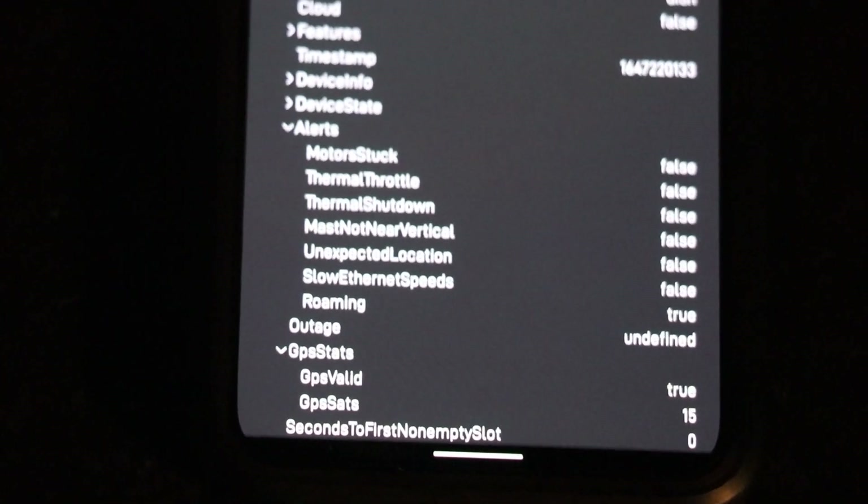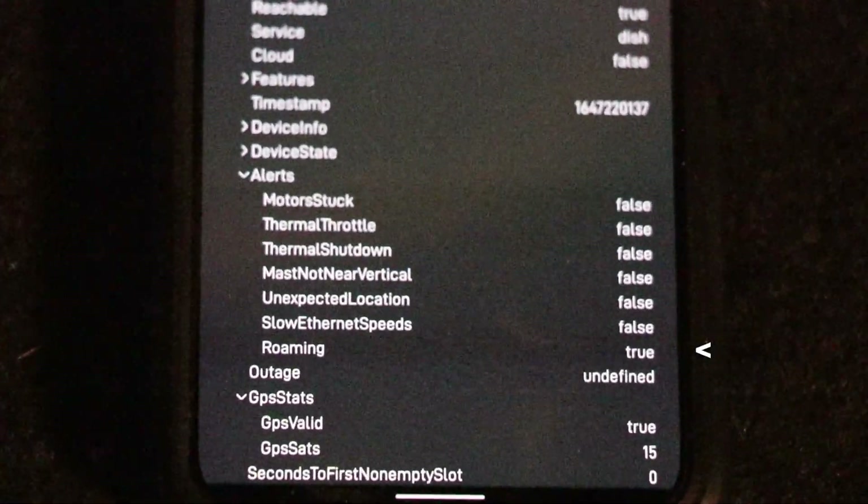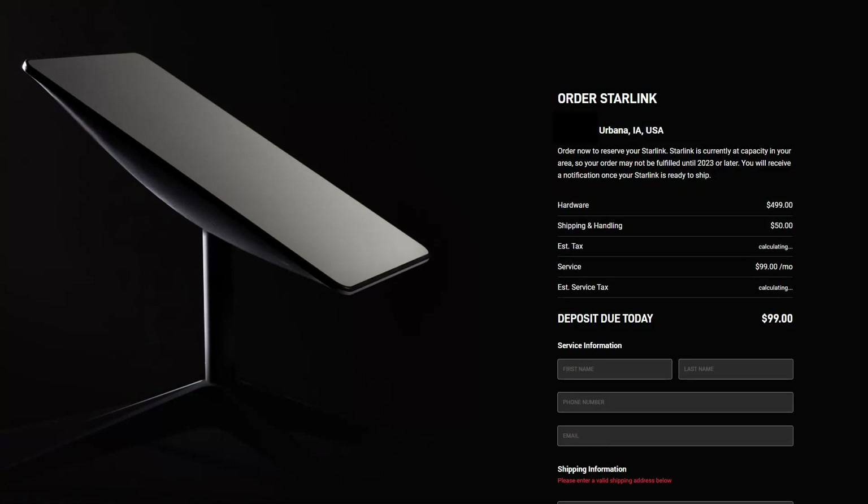What you can see is roaming is set to true. Before we get to the testing portion, I want to point out that this area I'm working in is technically covered by Starlink, although it is at capacity — no new customers can be added until 2023 or later, according to Starlink. I just want to make that clear before we get into the testing portion of this video.